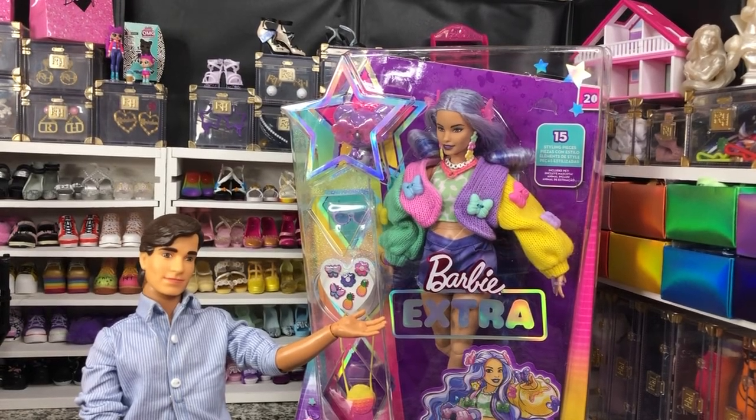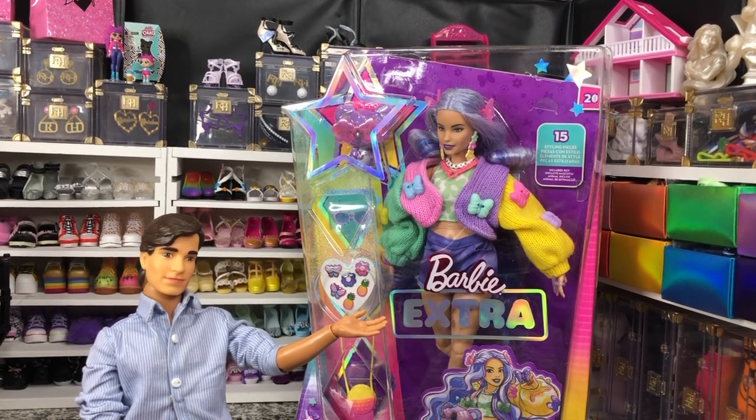Hey there, y'all. Disney D. Prince, and I'm here with another Barbie unboxing. Today, we have got another Barbie Extra, and that is Barbie Extra number 20. Can you believe there have been 20 dolls already in the series? That is wild.